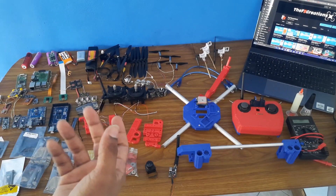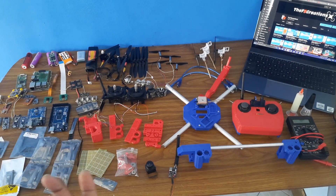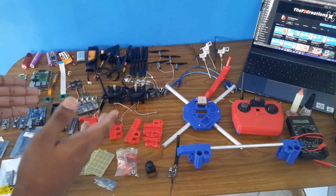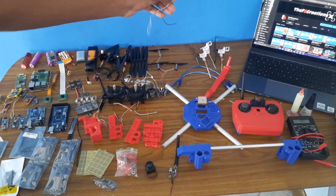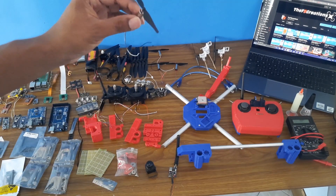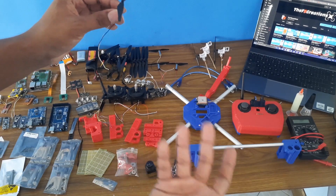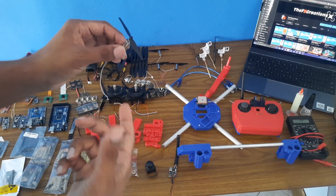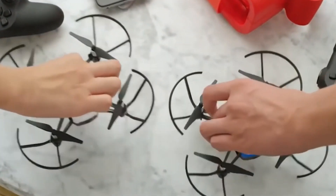At first everything was working fine for me too, but at some point I started getting the same problems you guys were having. I've done a lot of research and was able to resolve those problems. In my upcoming videos I will be making a smaller drone which costs even less than the previous drones, and I will solve the problems you've been having.